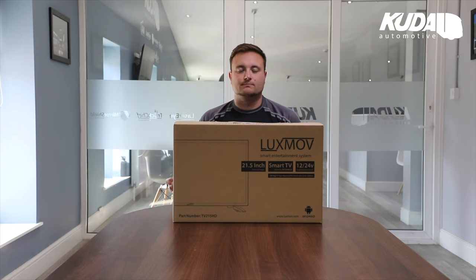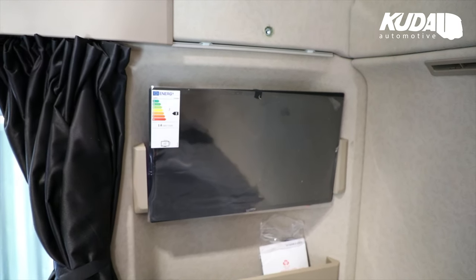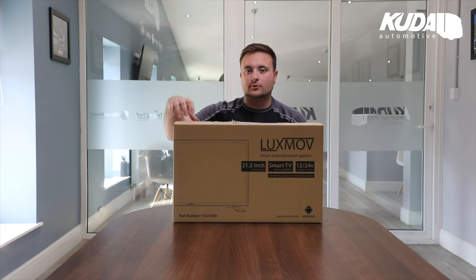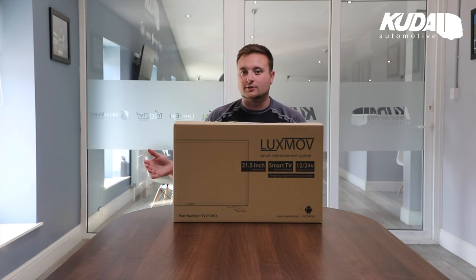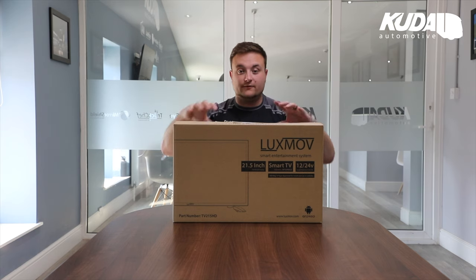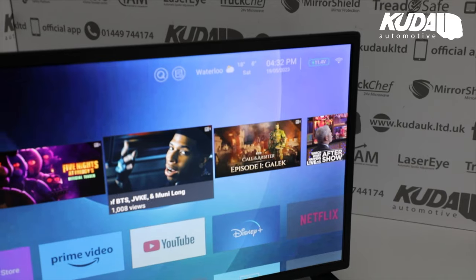To a lot of people that doesn't really matter - you might just be a driver buying the TV and plugging it into your truck. But if you're a dealer or a bodybuilder watching this, it's really key, because this TV has its own type approval certificate. If you want to fit it permanently and connect it to the vehicle prior to registration, you can add that type approval onto your other documents and fit it legally. It's an ECE UN approval, recognized worldwide.